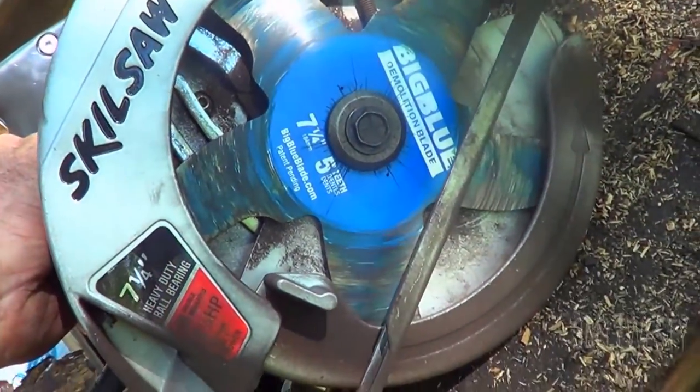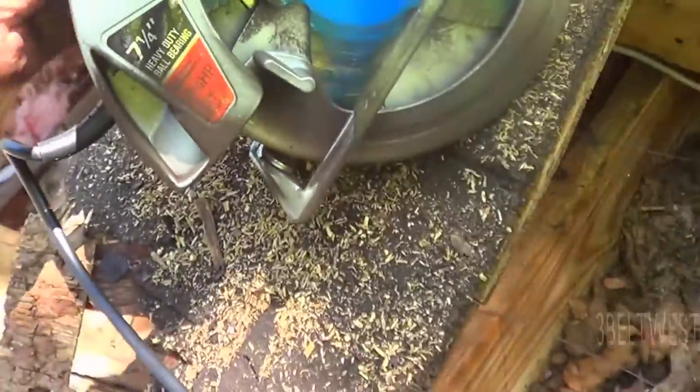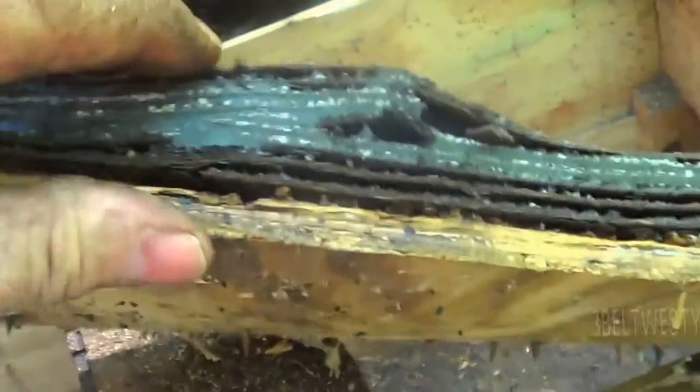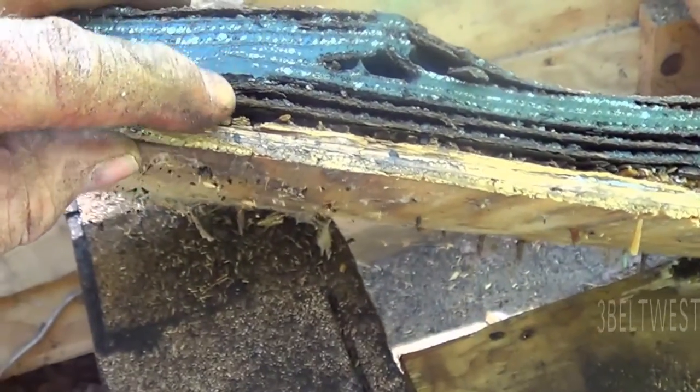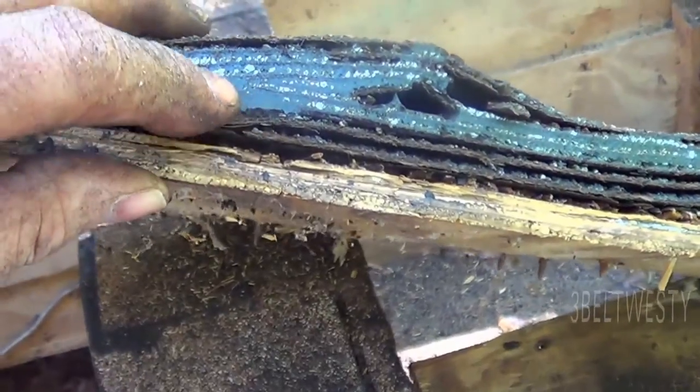There's the five-tooth blade I've been using. I've got a three-tooth and a five-tooth, and it's completely cutting through an old deck.